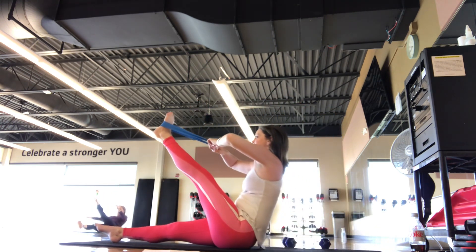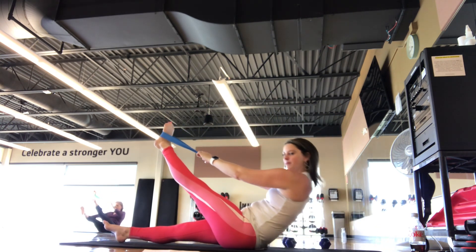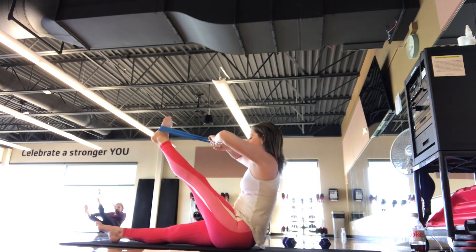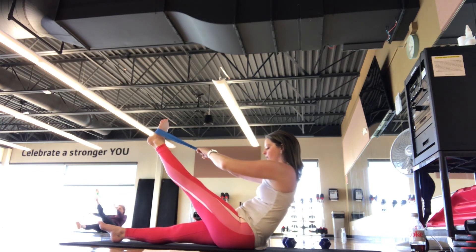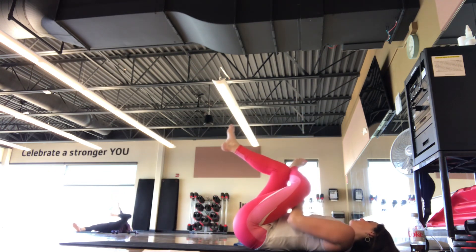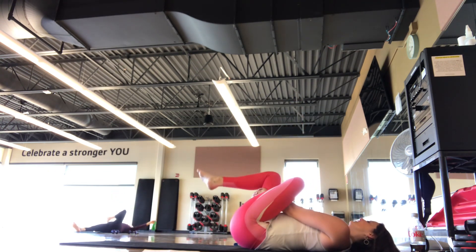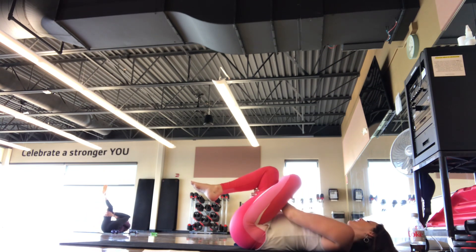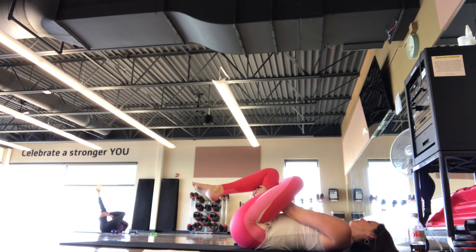We got two more like this. On this last one, we hold up — find that stretch. We're here for five, four, three, two, one. Roll all the way back. We'll take that band off. Take the left ankle over the right thigh, pulling that right thigh in towards you, rocking side to side, finding a nice big forward stretch.